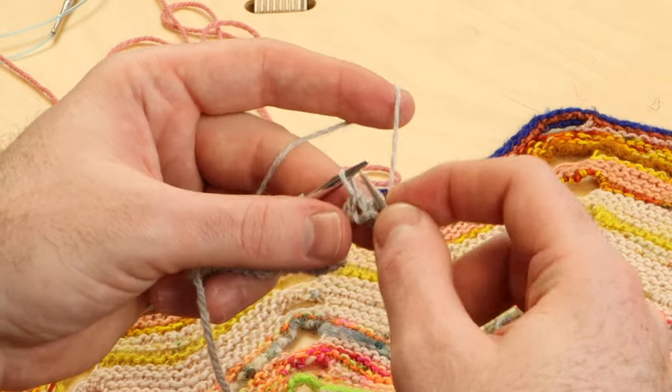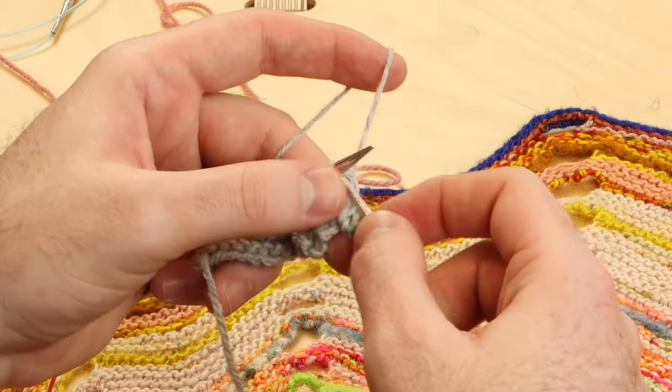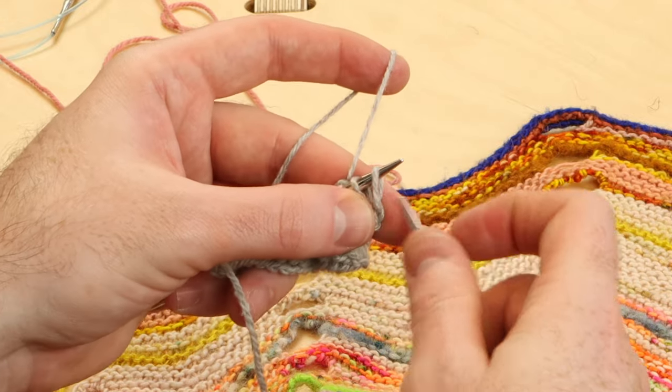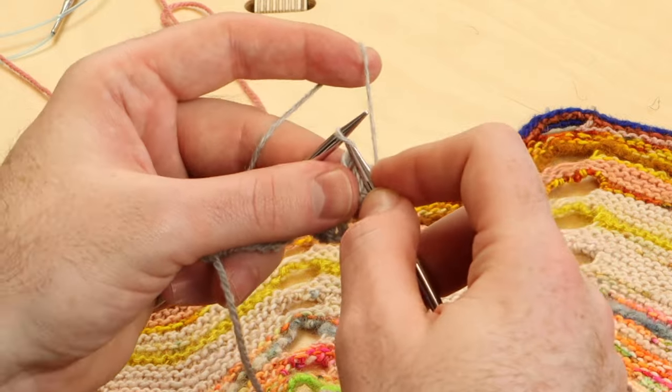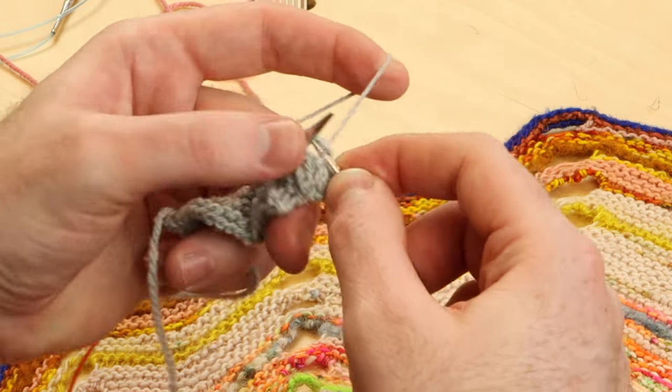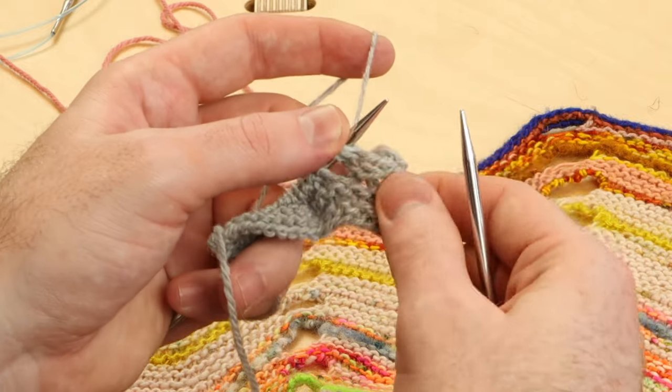Knit two, knit two together through the back, and slip them onto the left needle. Knit two, knit two together through the back loop. This is how most of my I-Cord Bind-Offs are worked.